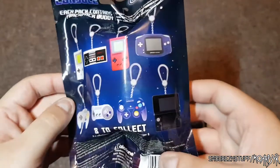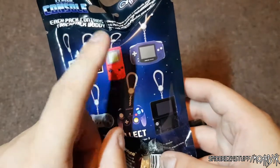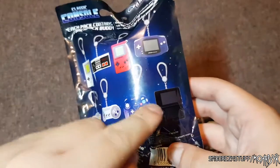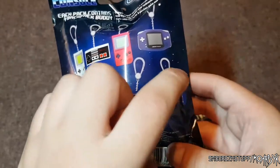Just to jog your memory, there are eight to collect: the classic Game Boy, classic NES controller, Game Boy Pocket — already got that — Game Boy Advance, N64 controller, SNES controller, GameCube — that's going to be really cool — and a 3DS, which I already have. So I've got that one, that one, and that one.